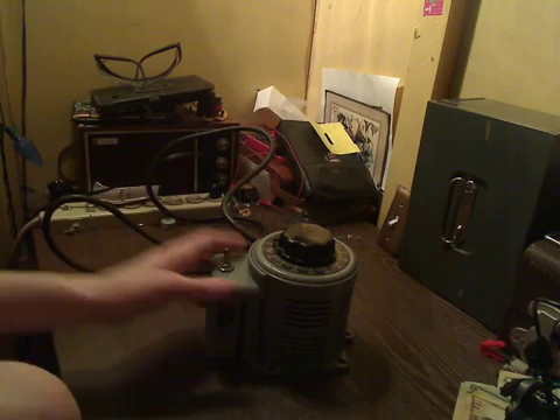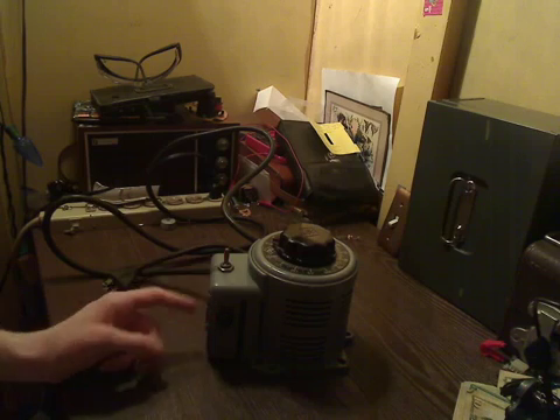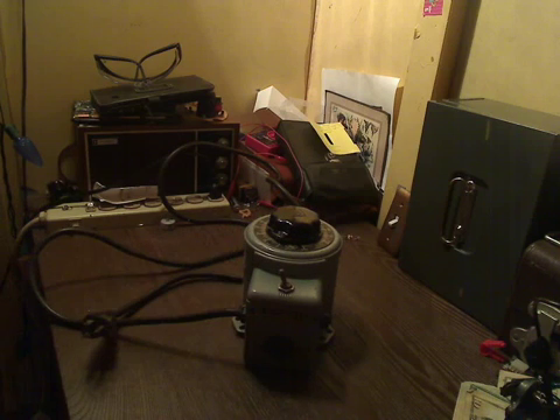Hello, this is Dylan. Fire Alarm again, and welcome back to my laboratory. Today I'm going to be talking about this vintage PowerStat Variable Auto Transformer. It's made by the Superior Electric Company and it's also known as a Variac. It's basically a variable AC power supply.